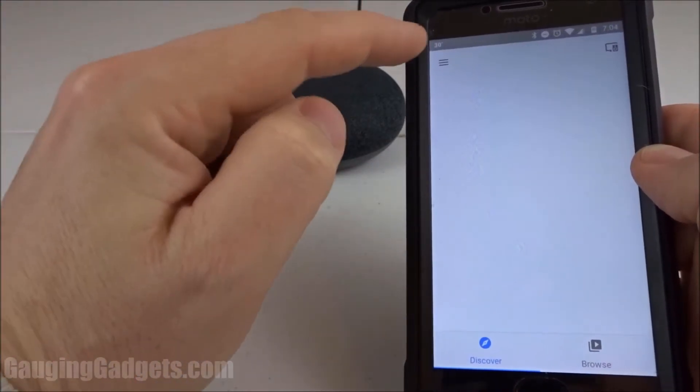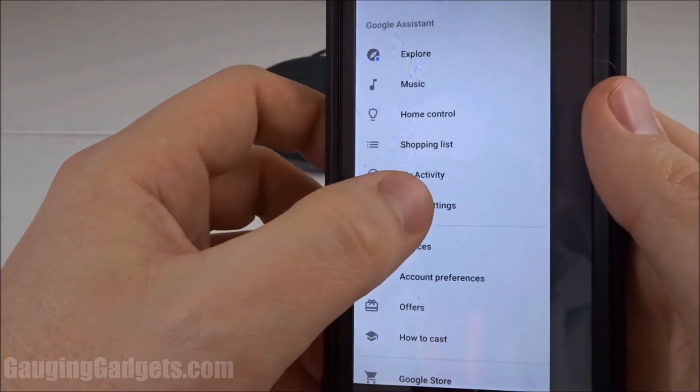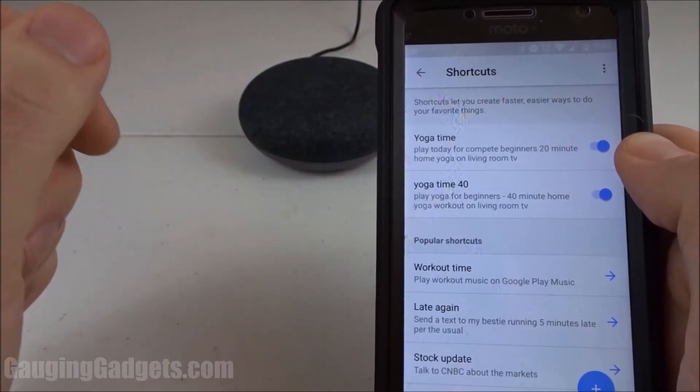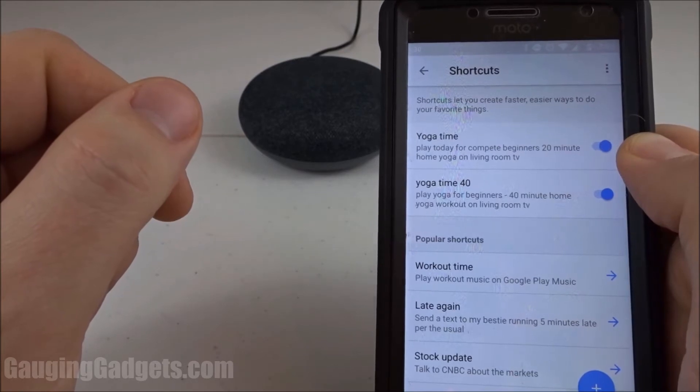Once we're in the Google Home app we'll simply select the menu button at the top left. When the menu opens we'll go to more settings. In the settings we'll scroll down to shortcuts. As you can see here I have two shortcuts already created that allow me to play some yoga videos on my Chromecast.